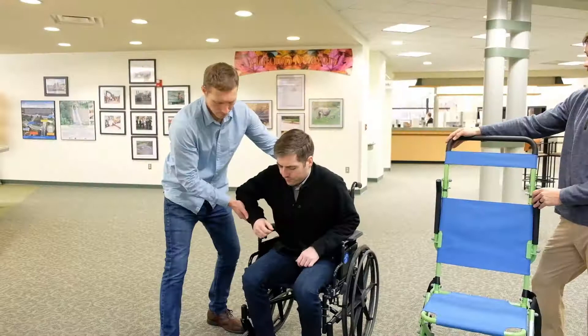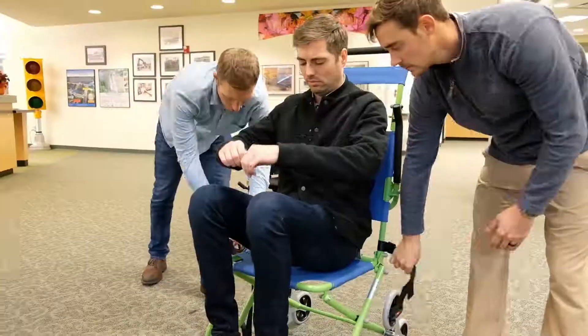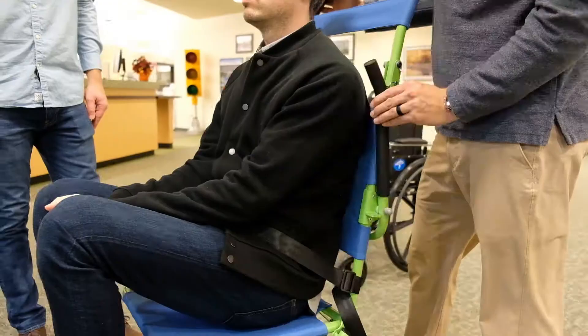Transfer the person onto the seat according to your personal emergency evacuation plan. Make sure the chair is supported while you do so. Fold out the footrest if required, fasten the safety belt and pull down the armrests.